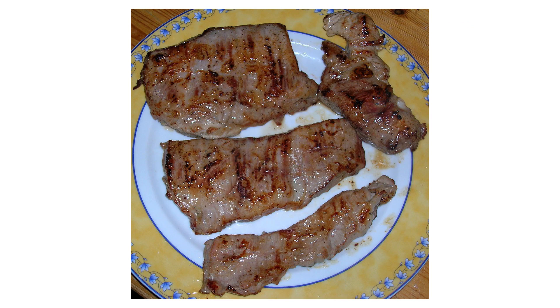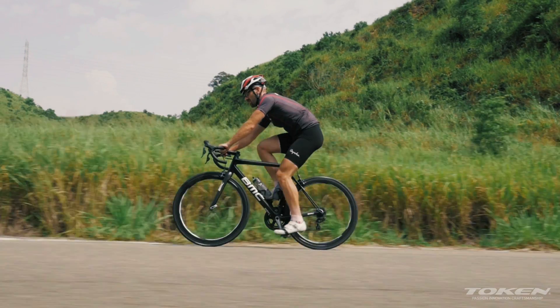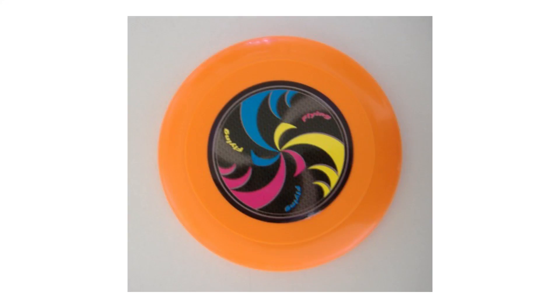With the C45, Token built a wheel that's as tough as my mom's steak. Really, the dog wouldn't even eat it. But the C45 slices through the air like a frisbee, something my dog would eat.